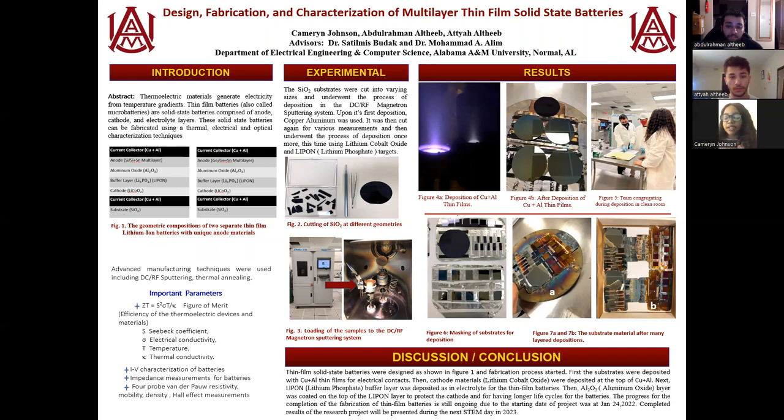and electrolyte layer. The main difference between these batteries and the batteries that you might buy in the store, use one time, and then dispose of, is that they lack the electrolyte solution in the batteries, which could possibly be corrosive. And they're entirely made of solid-state thin-film thermoelectric material.